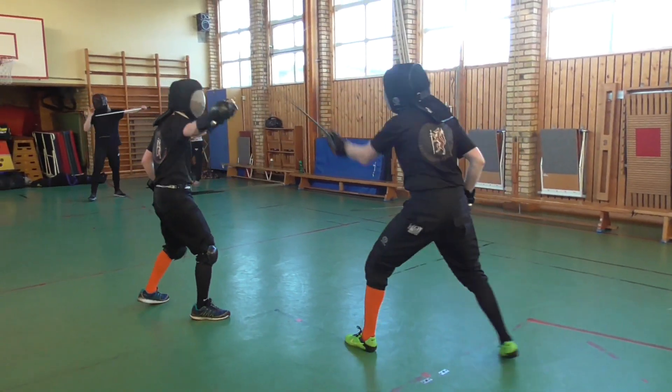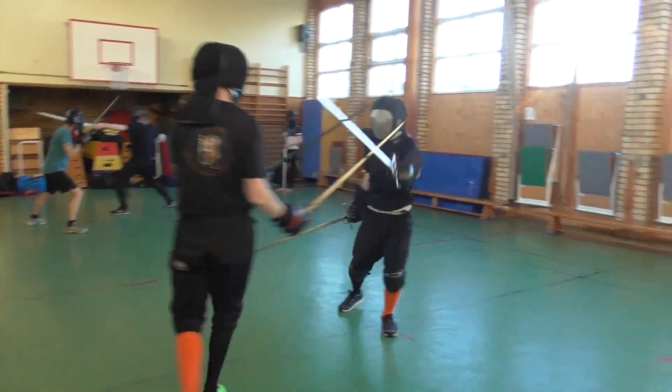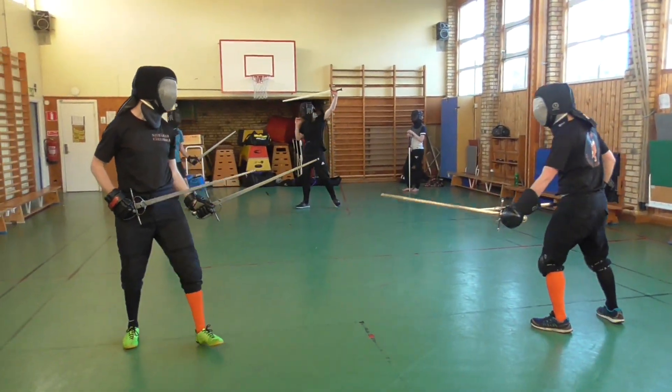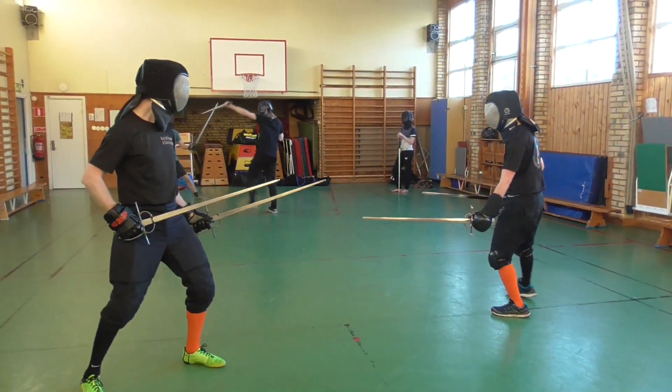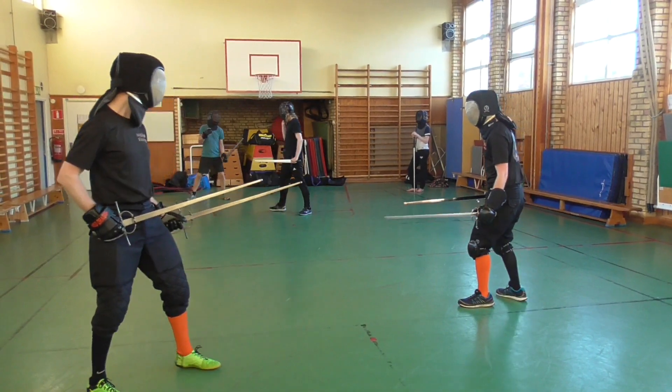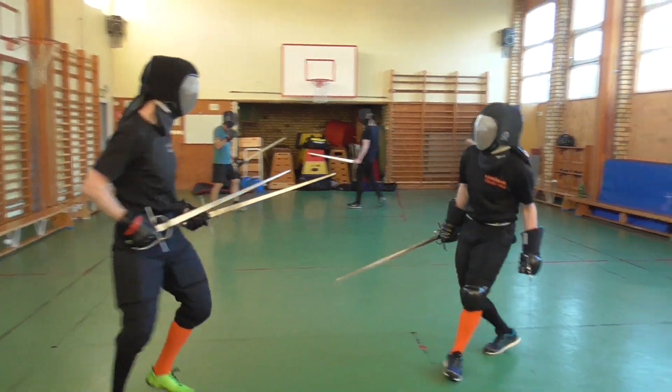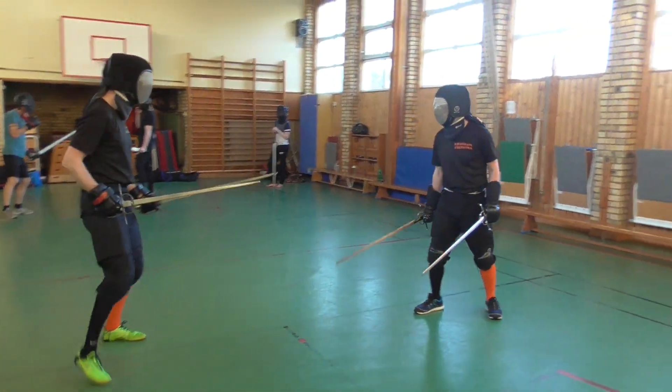In this exercise, the defensive student is making use of just that principle. Student 1 will attack student 2 three times in a row. Student 2 will parry all attacks with the first or second part of her fore sword and strike back with her hinter sword. Student 1 will try to parry or void this counter.